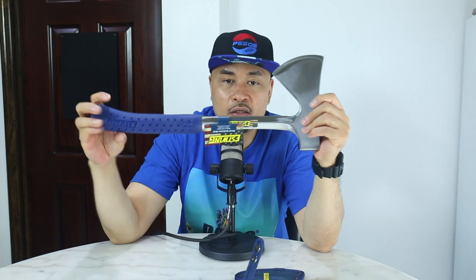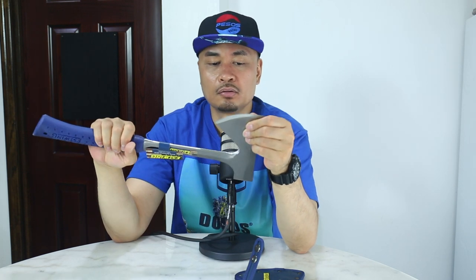Kids, do not play with axes. Let the adults handle this. Don't ever play with knives or axes. I don't see any flaws — it looks good. So yeah, I'm excited to use this in the outdoors and chop some wood. I don't care if I have to pay a little bit extra as long as the quality is well made. I'm all for it.